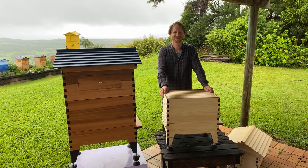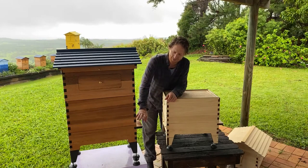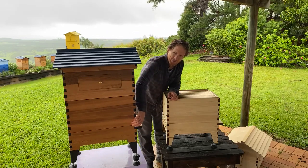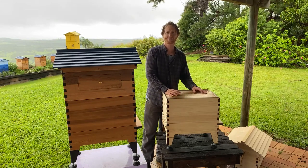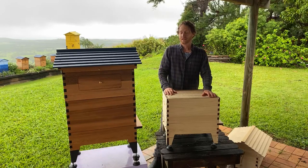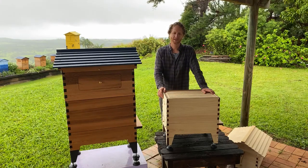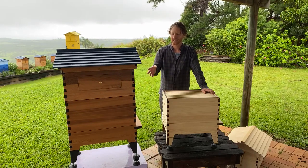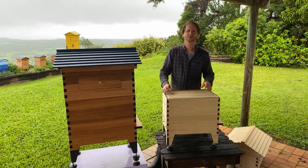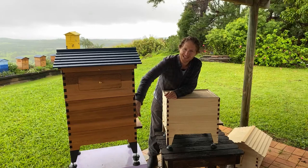Trevor's asking: will the Flow Hive 2 base fit on the hybrid hive? It will — the dimensions are close enough, but it'll sit just inside. When we started, we had different sizes because we were manufacturing in multiple countries and had about 20,000 orders overnight, so we had to move fast. We then changed our Flow Hive 2 to match the dimensions of our Australian cedar hive production. There are some discrepancies between models, but it's not enough to worry about — it'll sit just a couple of millimeters inside.